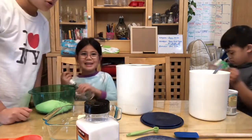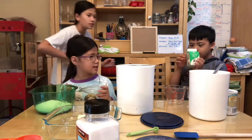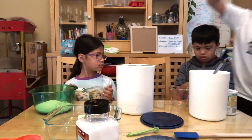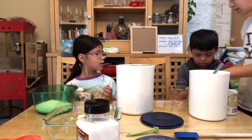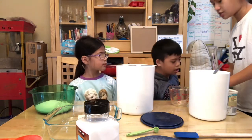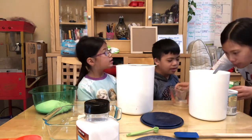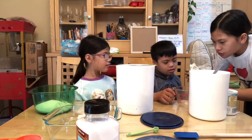How much milk do we need? Three-fourth cups. Ready? Here — can I pour? No, you're not pouring. What about me? Nope, I'm pouring. Three-fourth cup. All right, stop. Don't touch, please.